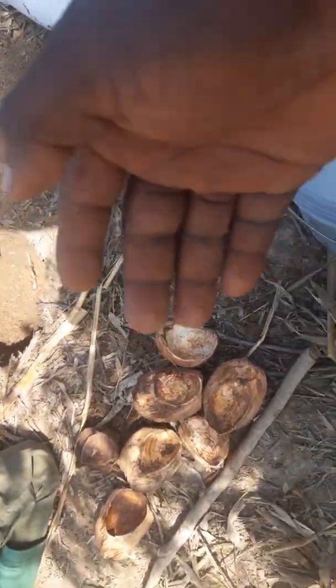After the coconut husk is arranged in there, you just put one of the naphthalene balls inside. After that we are going to cover it a bit with soil. Then we are going to put our farmyard manure.